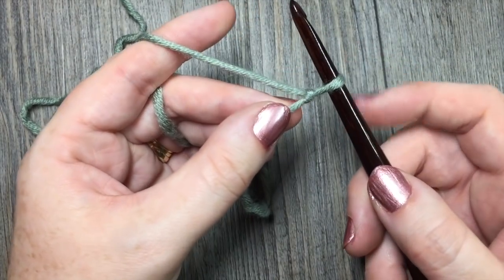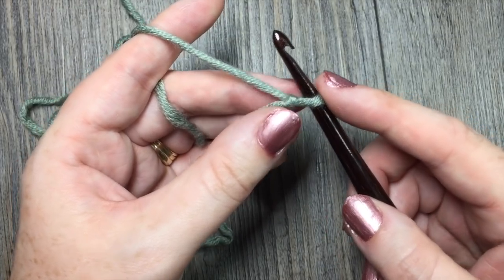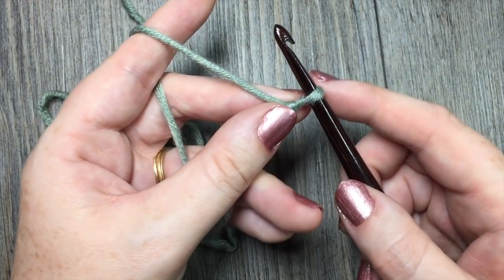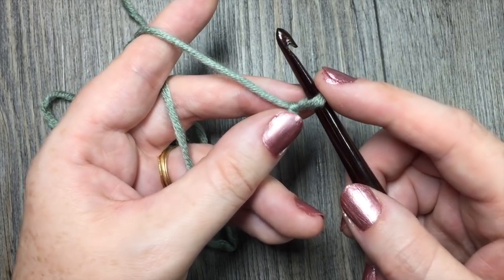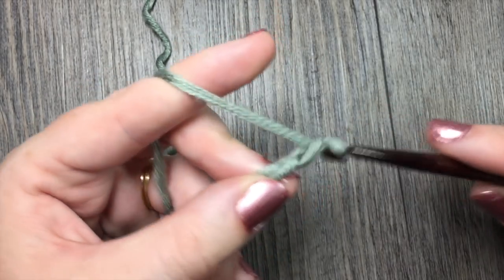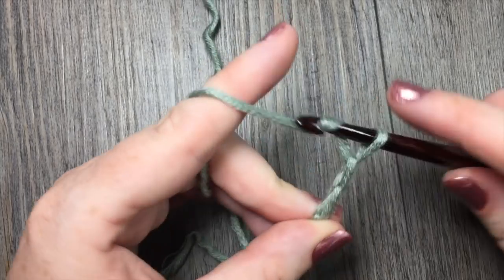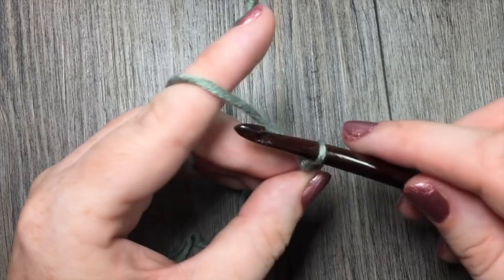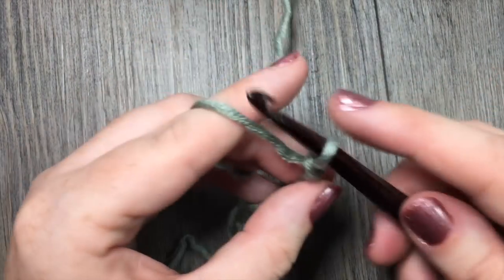The first thing I've done is made my slipknot and I'm all ready to go. I'm going to start by chaining an odd number of stitches and then add two more for my starting chain. Today I'm going to start by chaining a total of 13 — there's 12 and 13.